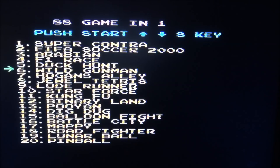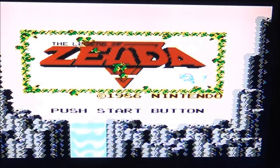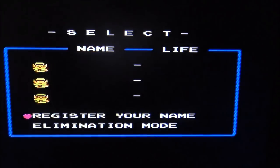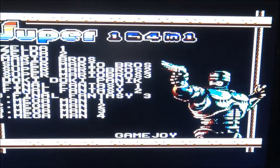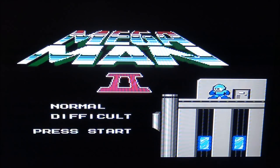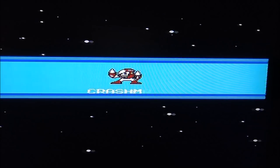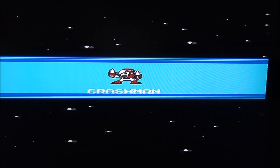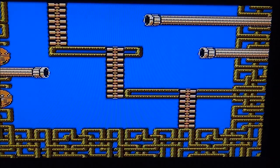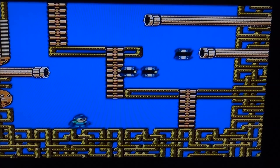Let's try out the cartridge slot. The Power Station 64 even has support for Famicom games. Let's try out Zelda. So it's even a portable NES — that is pretty nice. And the thing plays pretty nicely.